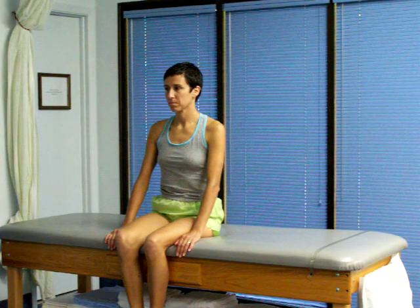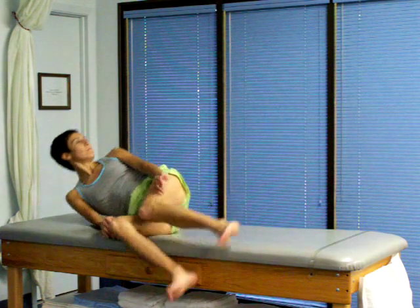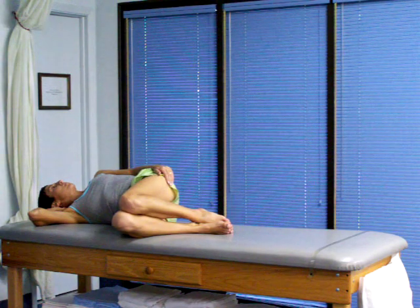Maria, you will turn your head to the left and lay down on your right side. We're going to hold this position for 30 seconds. Use your hand to support your head or neck if you need to — not required.